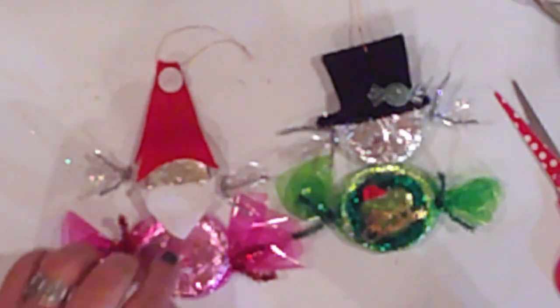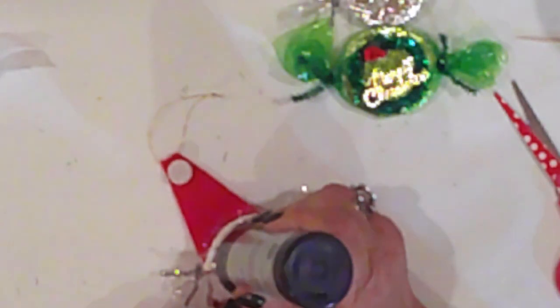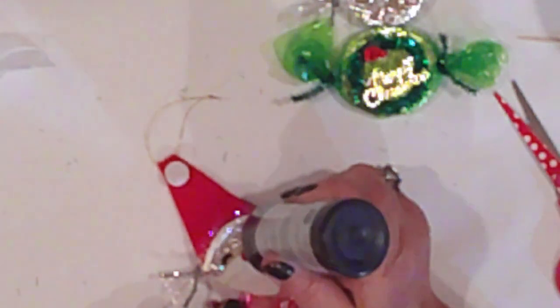The snowman gets a wee candy for his hat as an embellishment. Santa's nose will be one of these metallic confetti pieces and I'll add fur to his hat with puff paint, then shake on some fairy dust to add some sparkle. I'll add Santa's eyes with black puff paint. And the snowman will get a puff paint face too.